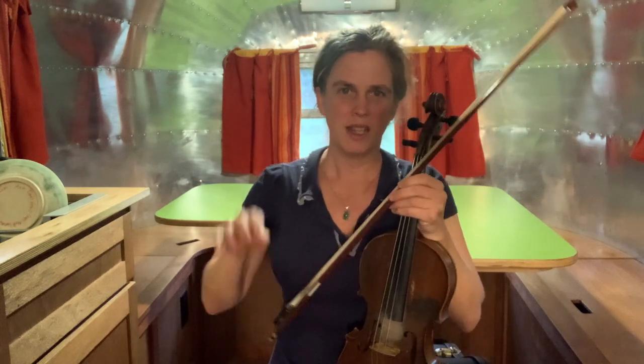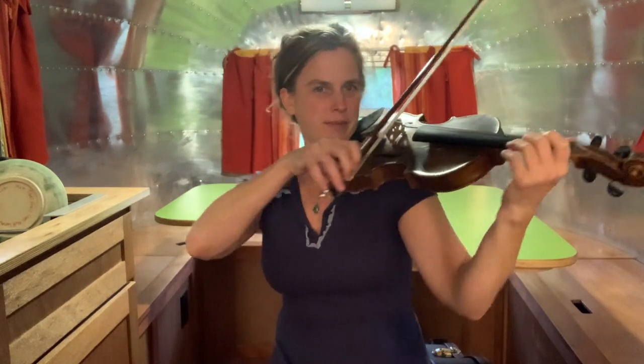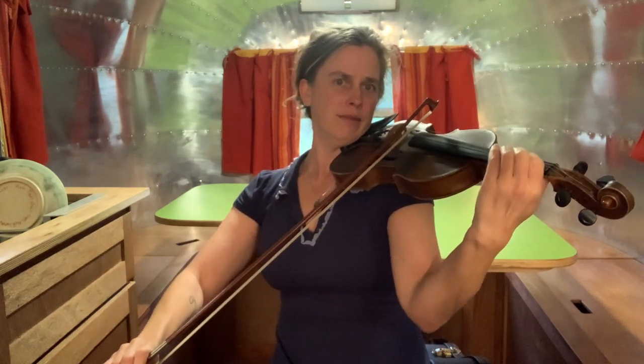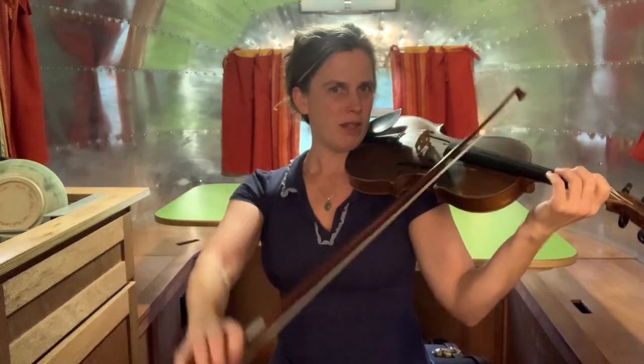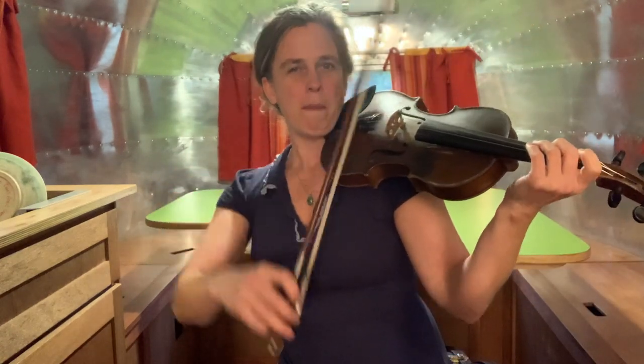I'll give you some examples of what that flexible wrist and fingers look like on a slower song. That's just a piece of an old ballad — you can see in those long bows everything's really flexible. Here's a piece of the tune Dusty Miller. You'll still see that flexibility in the wrist and the fingers in this faster tune — it's just more micro movements.